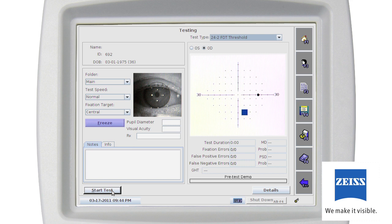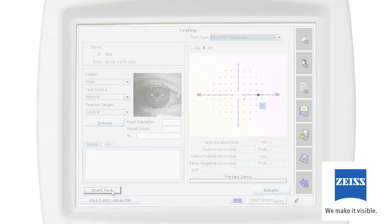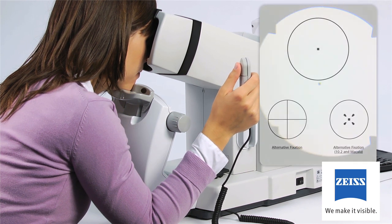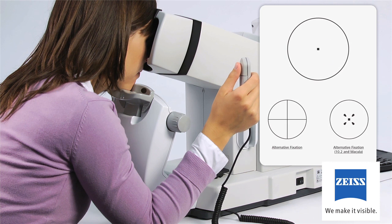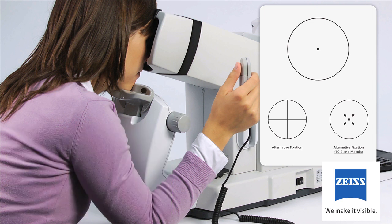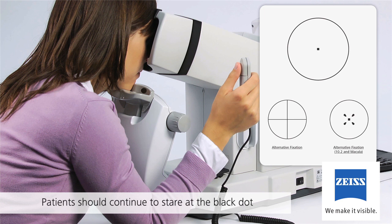The patient's pupil should be kept inside the circle on the video image for proper alignment throughout the test. A freeze button allows you to freeze the image. One millimeter tick marks on the eye display box allow you to estimate pupil diameter if desired. Pupil diameters less than three millimeters may require dilation. Once the patient is properly aligned, explain that a demonstration of the test is running. The patient will need to continue to stare at the black dot in the center throughout the test. Whenever the patient sees a pattern that flickers, shimmers, or is striped in any area of the screen, they should momentarily press the response button once.